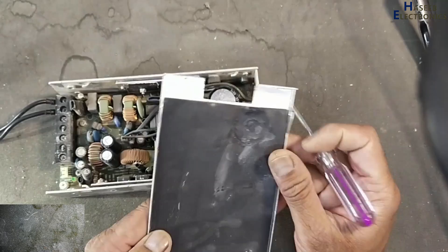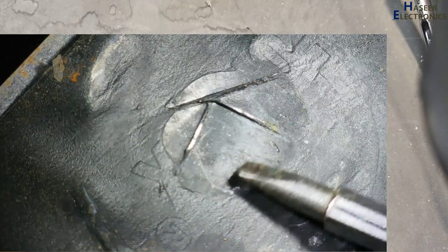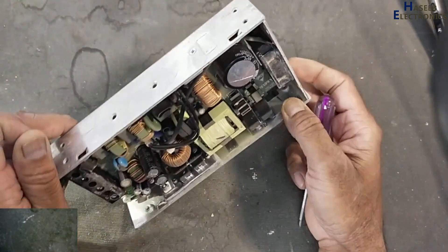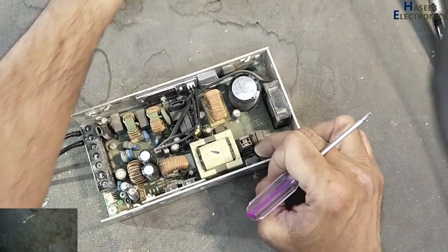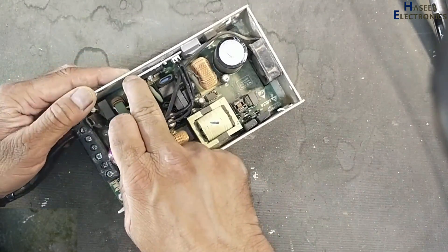Here we can see a condition where this capacitor is problematic. The capacitor overheat condition is also punched on this rubber band. The power supply has also been repaired or attempted to be repaired by someone previously, because the heat sink screw is not present, and this heat sink has also been removed.